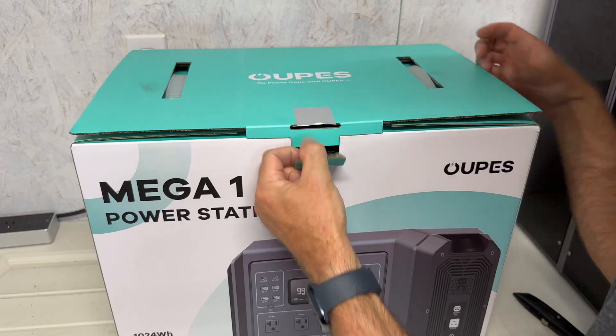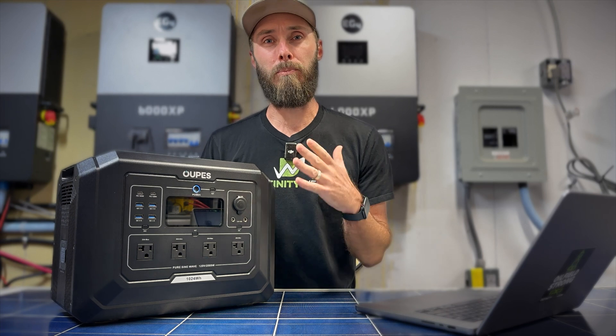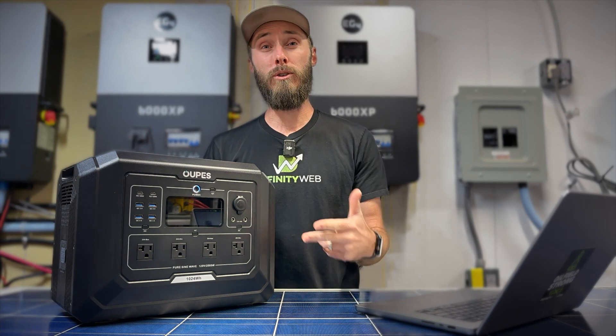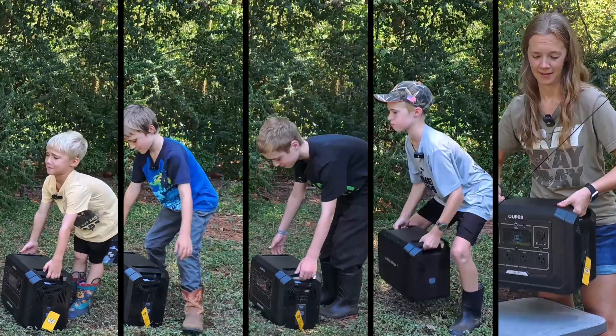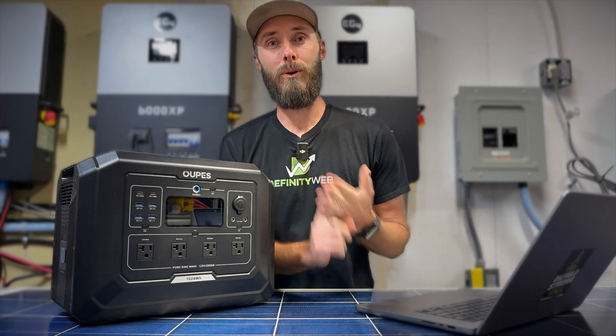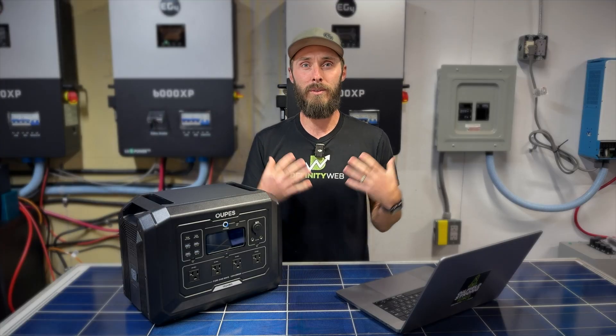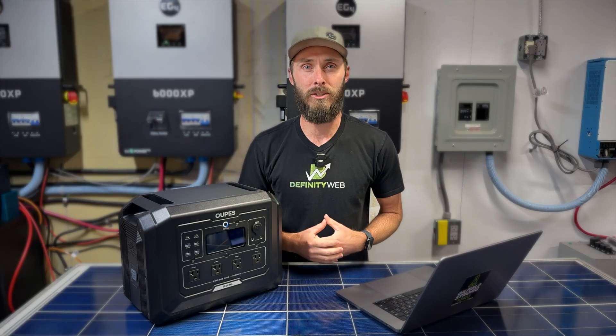This is the Opus Mega One and today we're going to put it to the test. We're going to start with the tech specs breakdown, then go into ports report, followed by can they lift it, energy endurance, inverter stress test, and finally pros and cons. After that, I'll put it all together and give you my final thoughts. I'm Eric. This is East Texas Homestead. Let's jump into it.